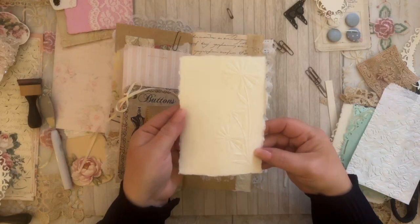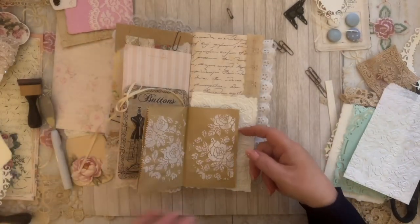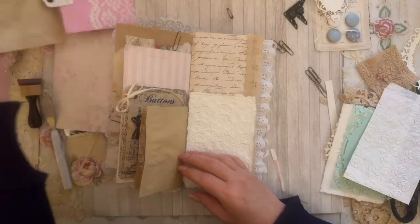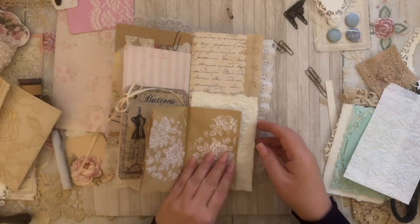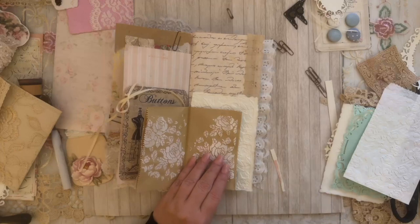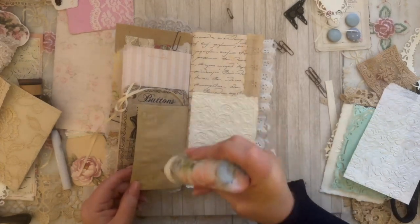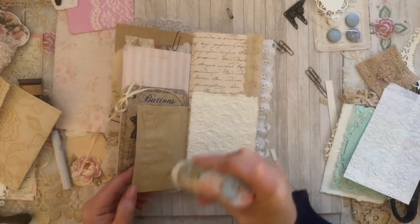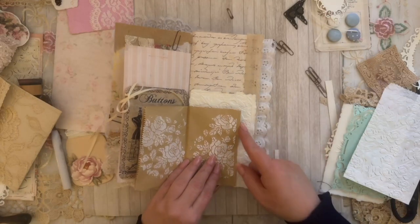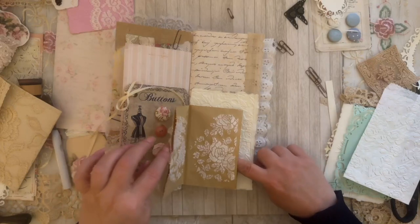I also did that too — look at how cute that is! But this one shows up more. I think I'm going to go with it. I could have made this into a pocket too, but I don't want to put too many pockets — we have one here and one here.